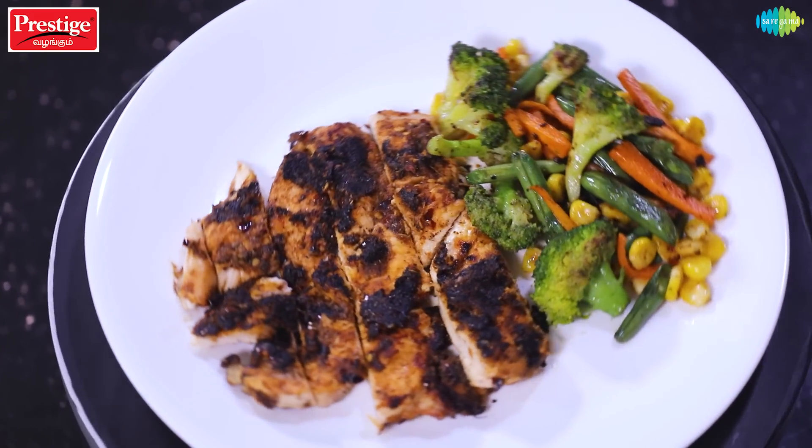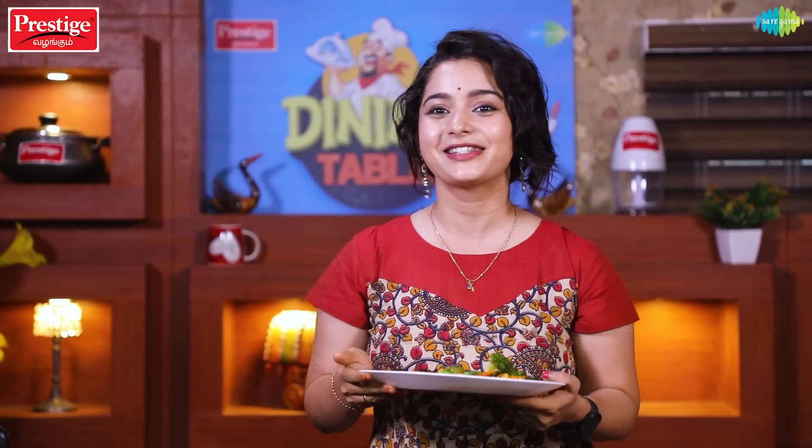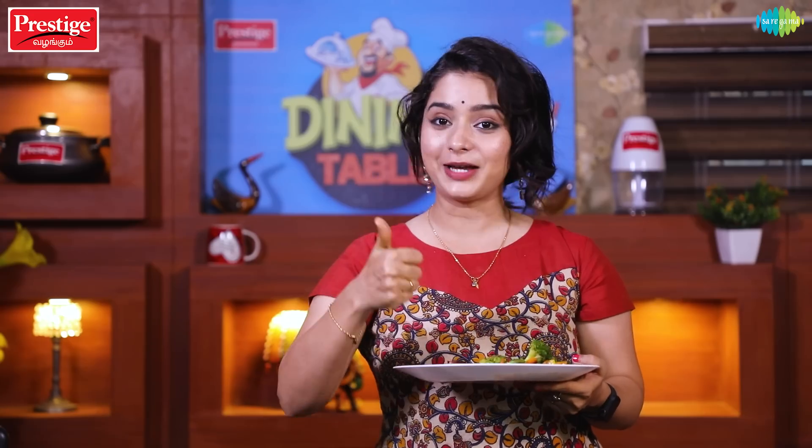For these simple, easy and unique recipes, subscribe to our Saregama TV Shows YouTube channel. Like this video and share it with your friends and family — especially if you want to lose weight or go to the gym. Share this recipe, drop a comment in the comment box, and hit the bell button. I will see you again next time. Bye!